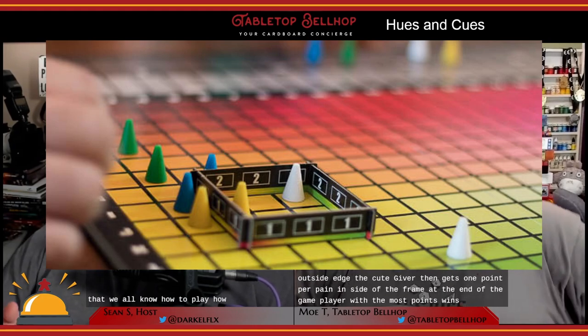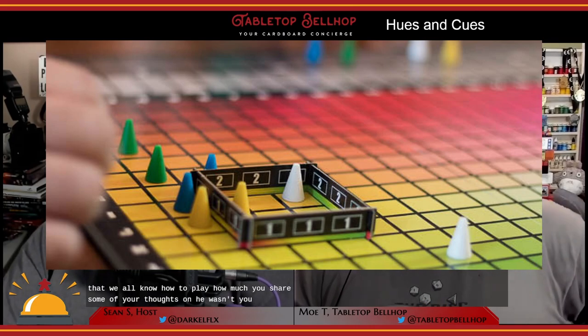I first learned about this game during one of the many online game conventions I attended during the first year of the COVID-19 pandemic. After watching one live stream of a game being played, I knew I had to get a copy. This is one of those games where I can't help but wonder, what took so long? The basic concept is so simple, straightforward, and elegant that it's hard to believe it took this long to exist as a formalized game. The game is just that straightforward, and from the look of it, quite attention-getting. I wanted to play it just from looking at the board without having any idea how you played.